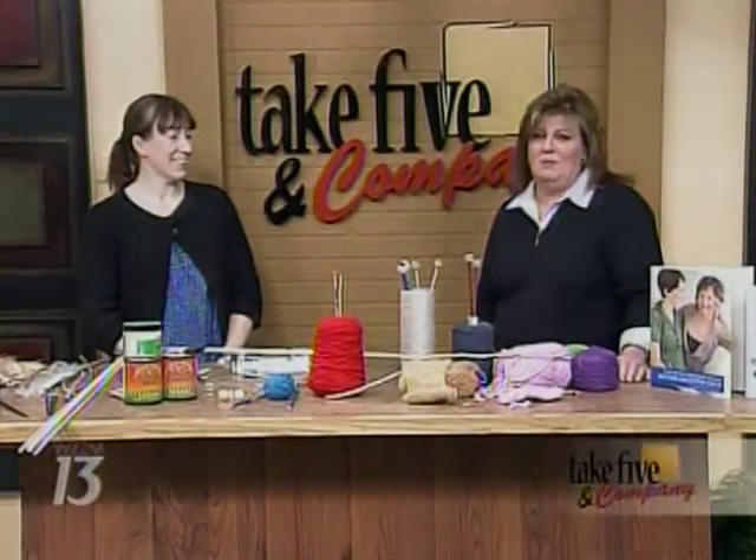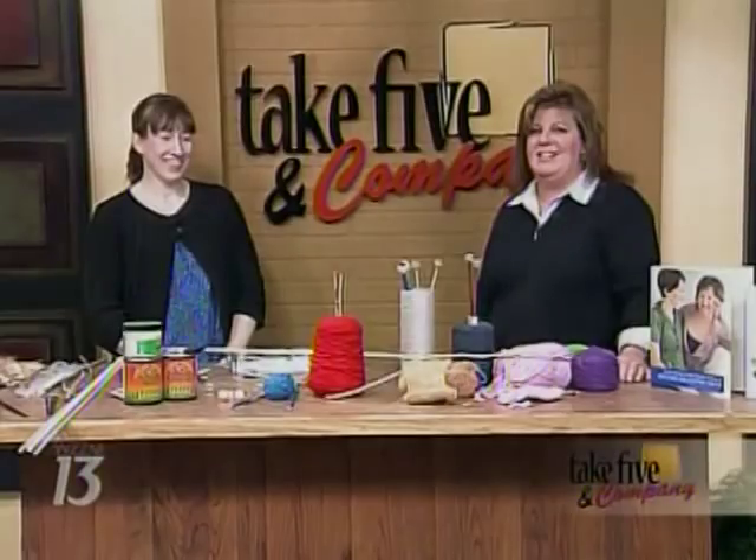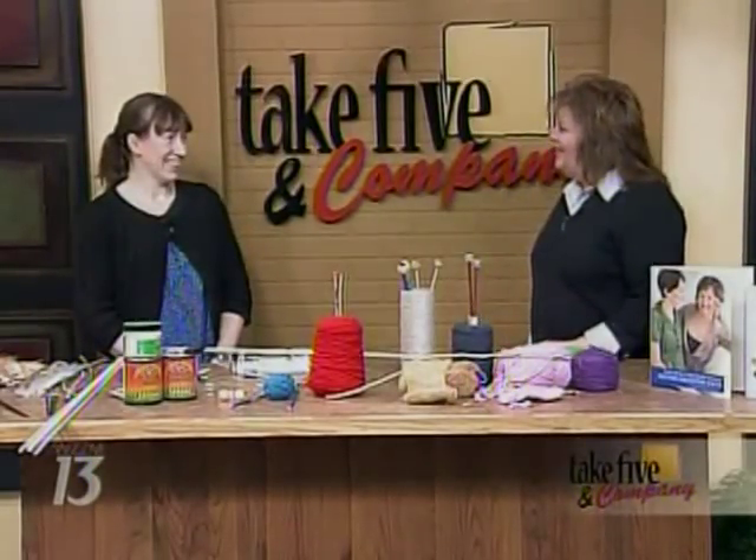Welcome back. She is one of the craftiest women we know. Today, Jennifer Ackerman-Haywood from the Grand Rapids Press and Craftsanity.com is here to show us how to make homemade knitting needles.